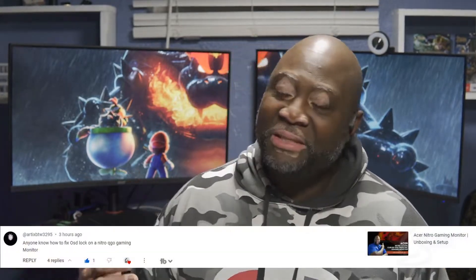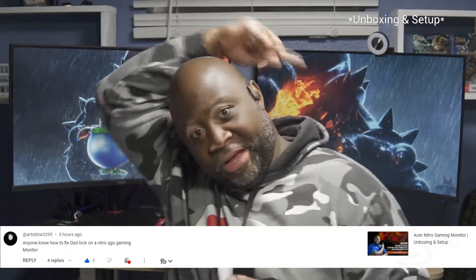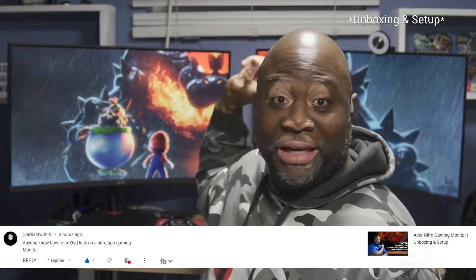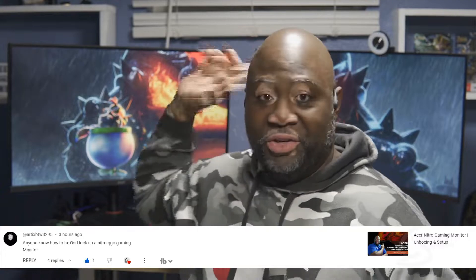Hey, what's up folks, Silent X here of Competent Gamers, and this is going to be a super quick video. We got this comment in our comment section on one of the reviews for the 320 — the 320Q Acer Nitro Gaming Monitor, the curved one.